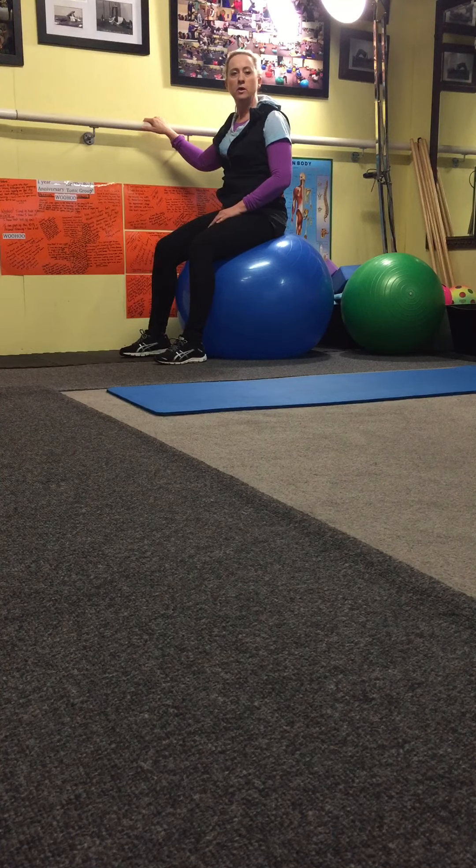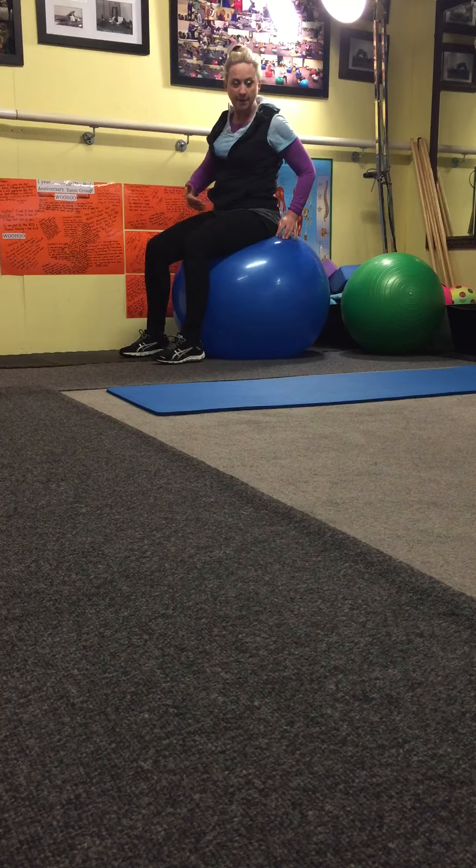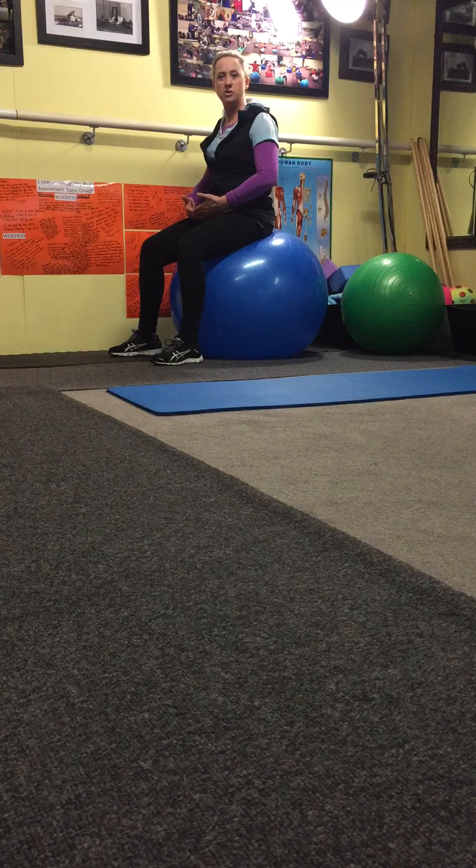We're working our core and our pelvic floor. You can do this move either sitting on a Swiss ball or you can sit on a chair — a firm chair where you're sitting up straight. When you're on the chair, you need to come to the edge, like I'm just off the edge of the Swiss ball.